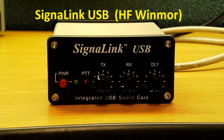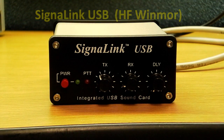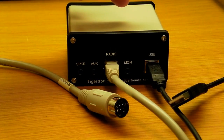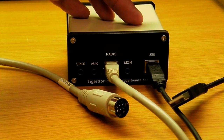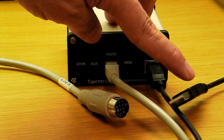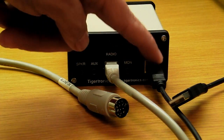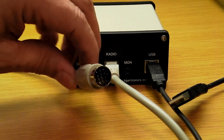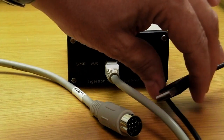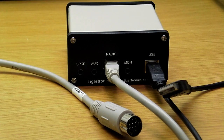The last interface we're going to look at today is the SignalLink USB sound card. The SignalLink is the simplest to connect of all three boxes, mainly because the power for the unit comes from the USB connector — so there's no power cord. There are only two cables: one goes to the radio and one goes to the computer. The radio connection is our standard 13-pin cable, and what goes to the computer is just a standard USB connection.